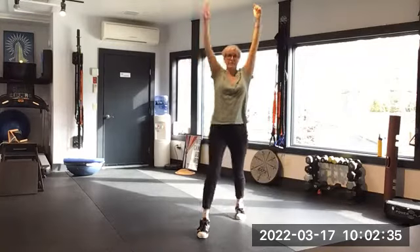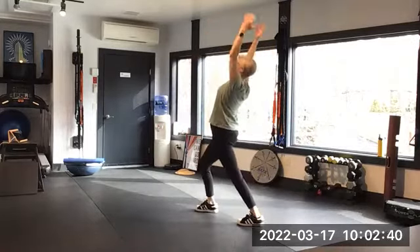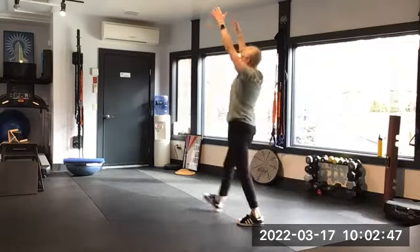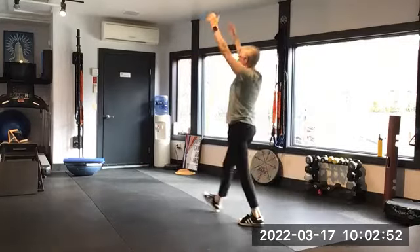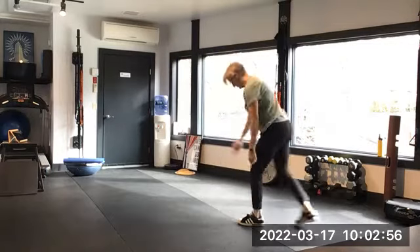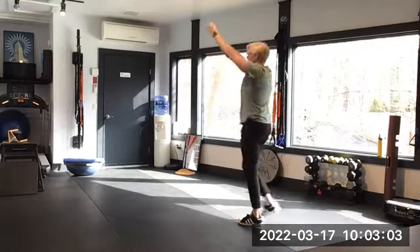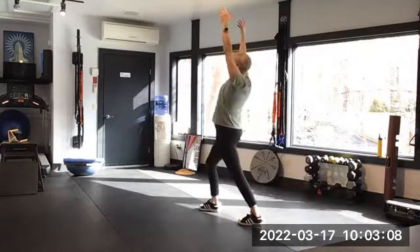One thing we want to remember: we don't want to hyperextend back, we want to lift to the ceiling. Get some good length going through your waist, flip those ribs, keep that foot on the floor. Let's do two more of those — there's one, and two.